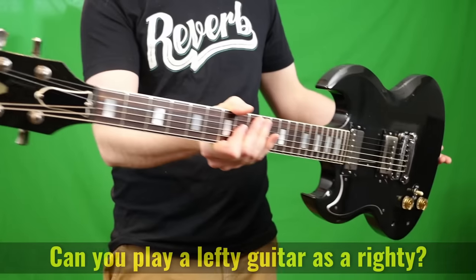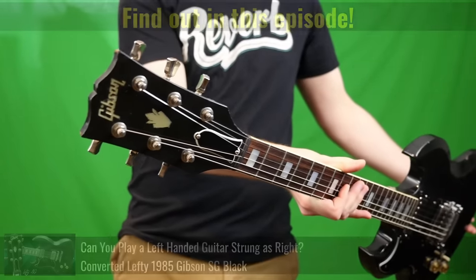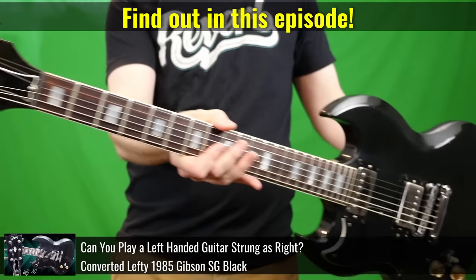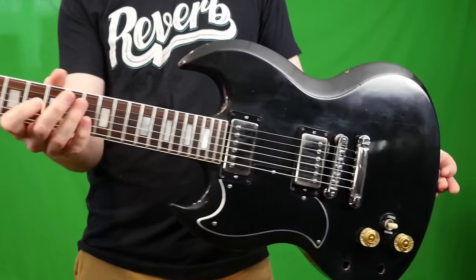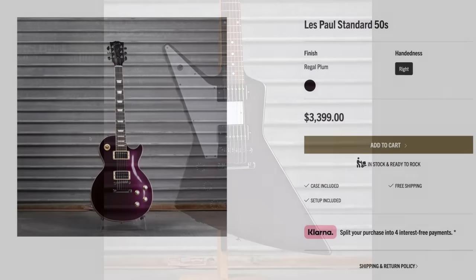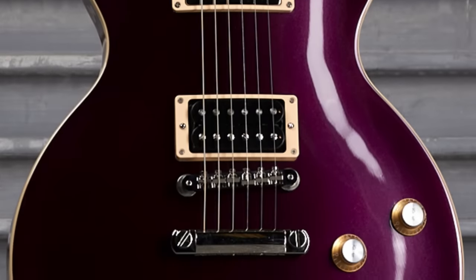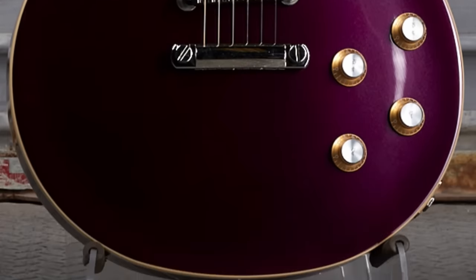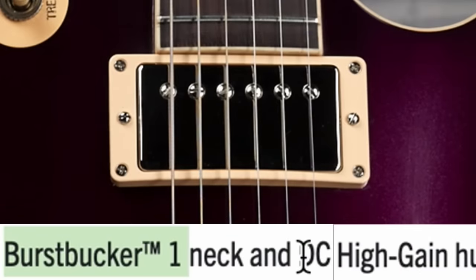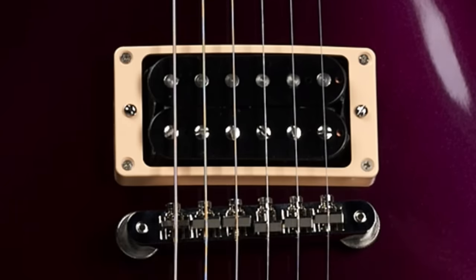If Gibson could cater to lefties with some interesting refinished examples through the mod collection, that's one way they could reach that audience — they are very vocal on the internet. Lefties, if you want to see them continue to do this stuff, you better buy these. But as righties, we've got Regal Plum 50s standard. This one looks more like a metallic plum finish and doesn't necessarily have a burst — Burst Bucker 1 in the neck and then a DC high-gain humbucker at the bridge. That is certainly unique.